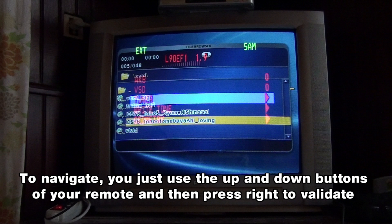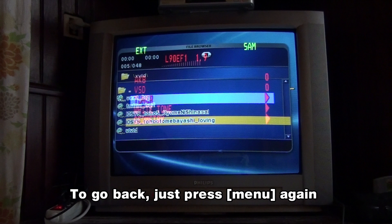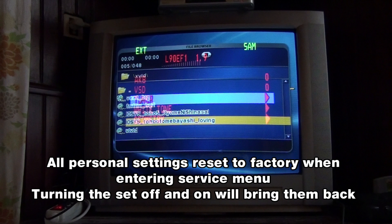Navigating through this menu is like the other menus. You use the up and down buttons of the remote to highlight an option, and then you press the right button to enter or validate. To go back, you just have to press menu. One important notice is that all your personal settings are reset to default when entering the service menu. You must turn off the set and turn it on again to get your personal settings back.